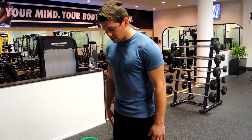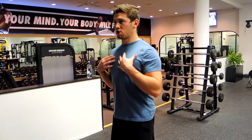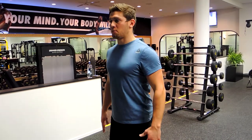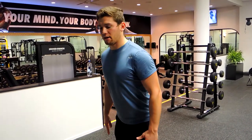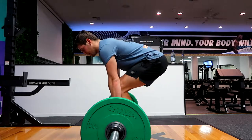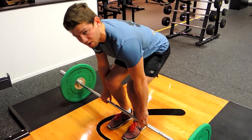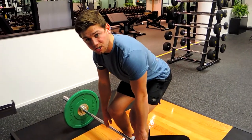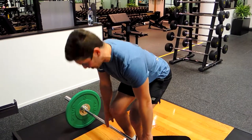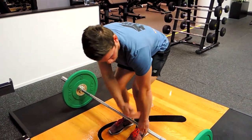Standing in position, start by squeezing your glutes, retract your shoulders, chest up. The first movement when coming down is to pop the hips back — those hips pop back, you're reaching straight down for the bar. Once you grab the bar, use it as leverage to pull your chest through and shoulders back.